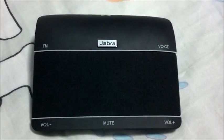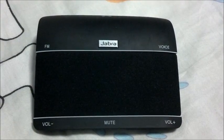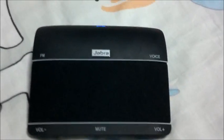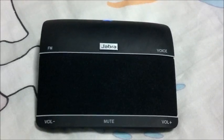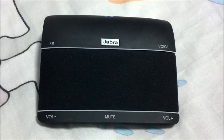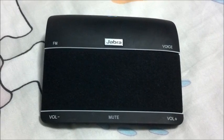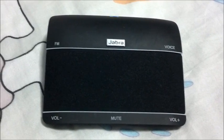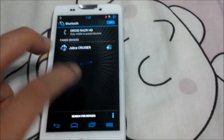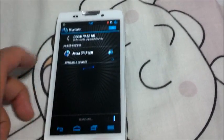Now we're going to test out the voice commands — they have pretty cool voice commands. Say a command: 'Pair new device.' Welcome — you are now ready for pairing. Go to the Bluetooth menu on your phone, turn on or enable Bluetooth, search for devices, and select your Jabra hands-free device. Select pair or okay. If asked for a PIN code, enter 0-0-0-0.